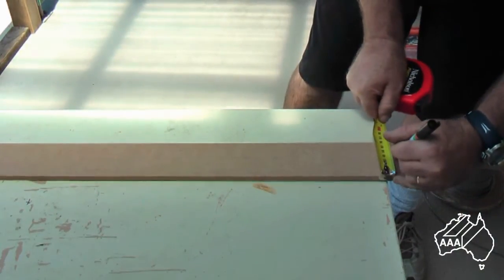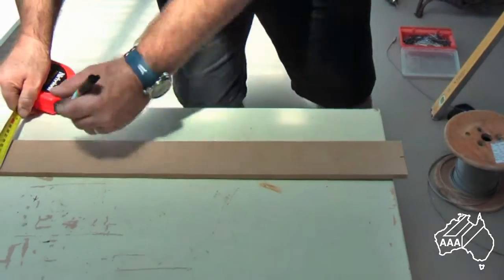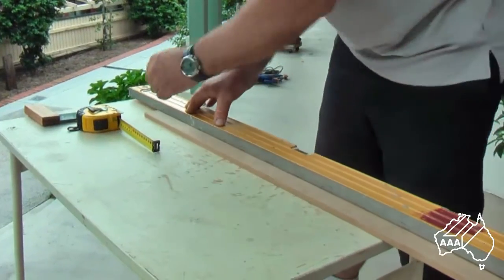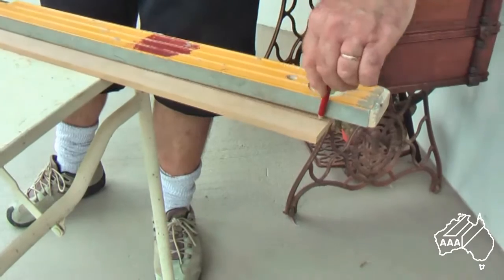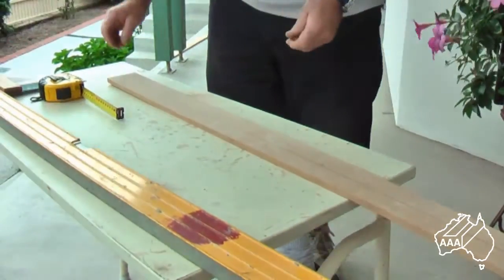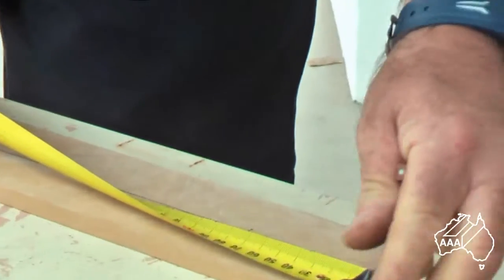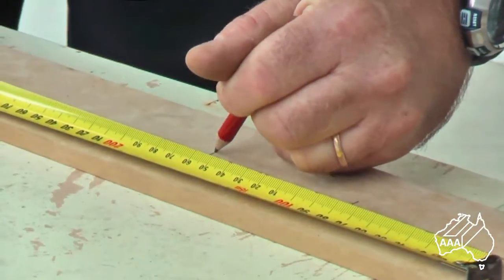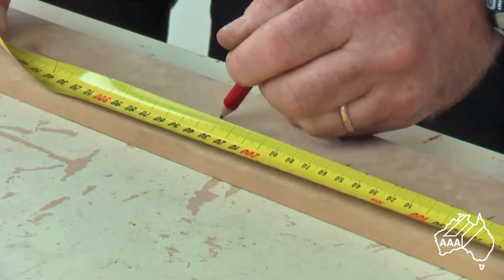First of all you will need to attach the saddles to the post. To do so, make up a simple template using a scrap piece of board. Next you will need to make the correct spacings for your wires. Current VCA regulations require that your wires should be spaced at 80mm centres. Here you see the person marking them out.